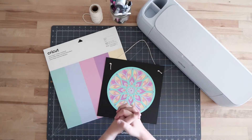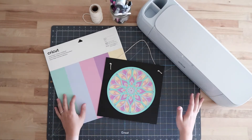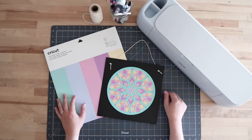Before we get started, I wanted to let you know we are a family-owned online craft store and we are an authorized Cricut retailer. If you need any of the materials or a new machine, I've included everything I'm using in the description below and you can shop for all that on our website. Okay, let's get started.